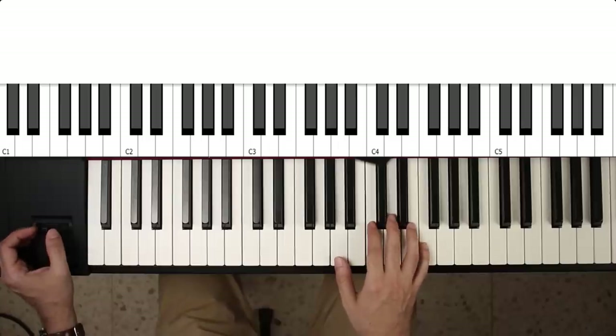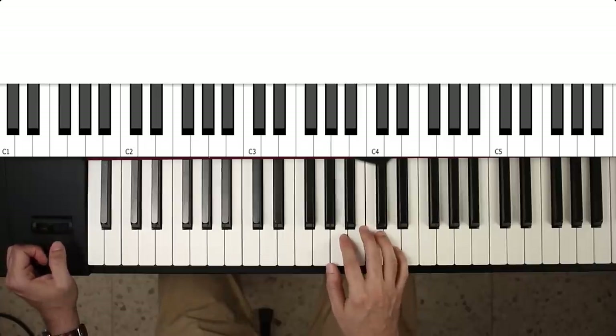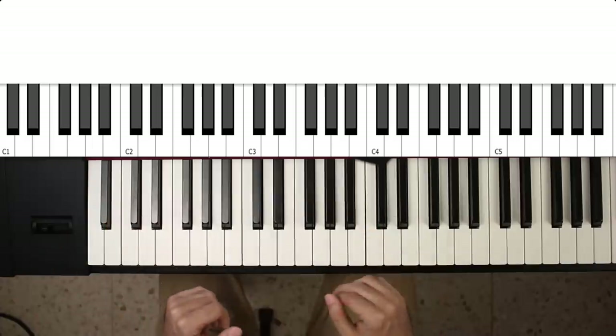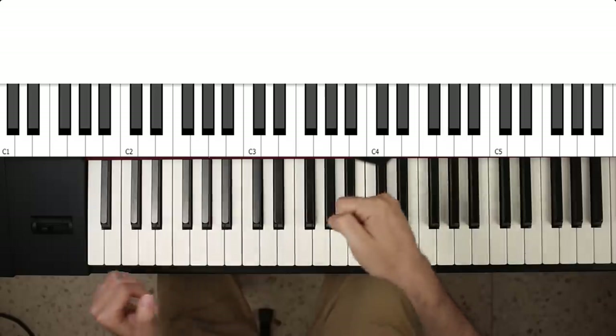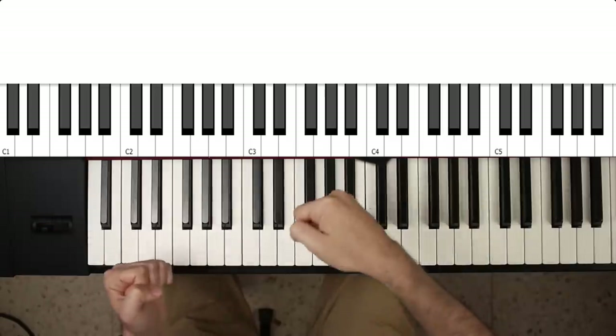Now, where would you actually bend down? Well, the truth is you can't really bend down with just changing the tension on the strings. What you can do, though, is if you have a tremolo arm, you can actually release the tension on the strings, and that bends them down.